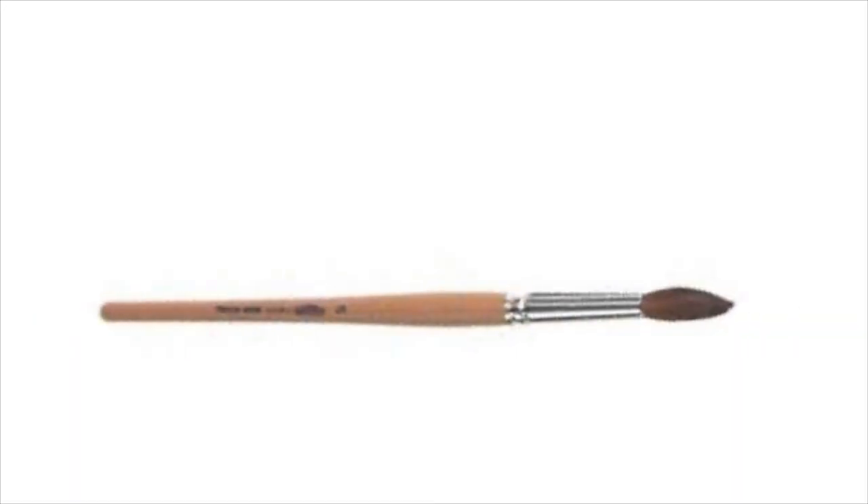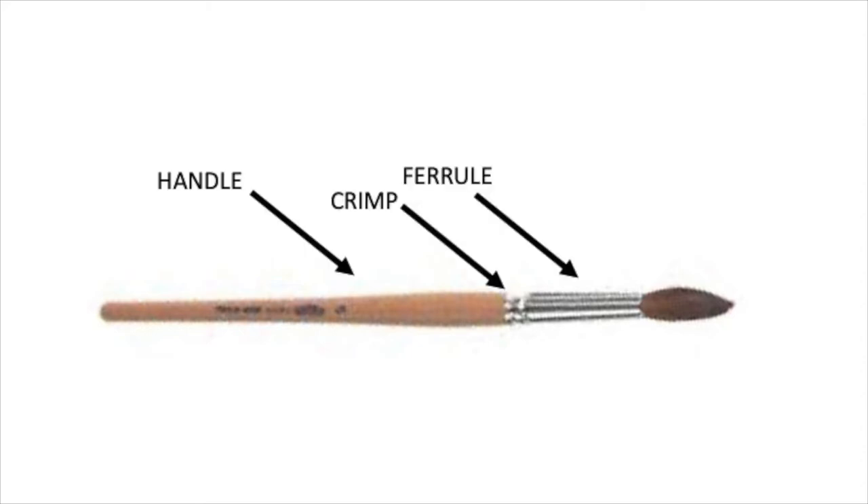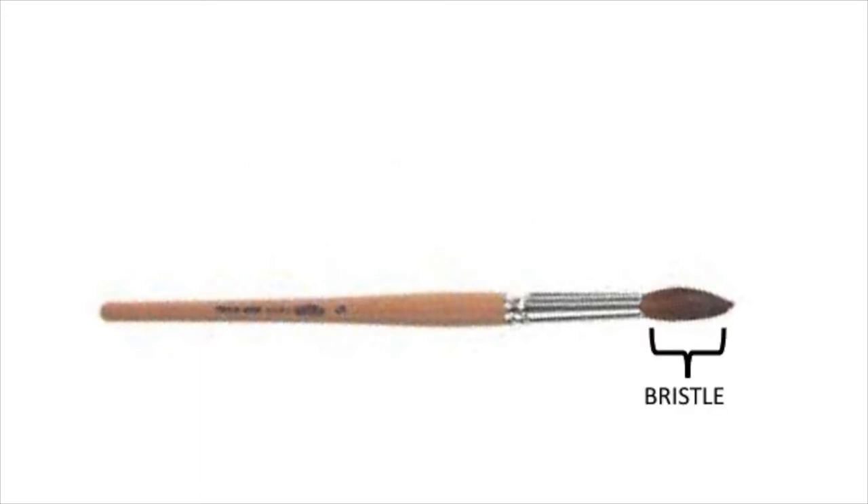Let's take a quick look at the anatomy of a brush. A typical brush has a handle, a ferrule, a crimp that connects the ferrule to the handle, then of course there are bristles which is further split into the belly and a tip. The bristle of your brush may be made of natural hair like kolinsky, sable, finch, mongoose hair, etc., or made entirely of synthetic hair.